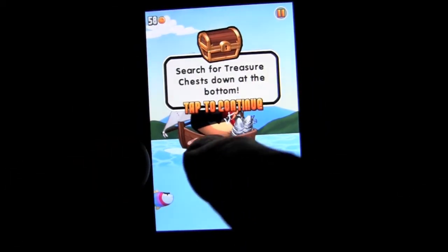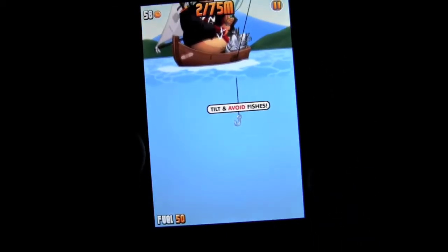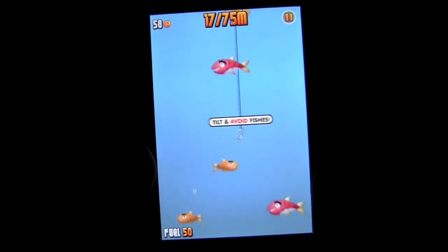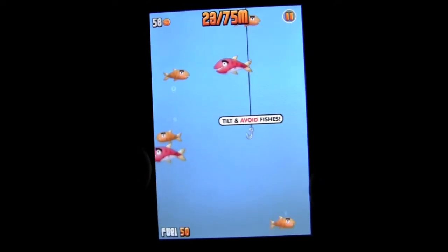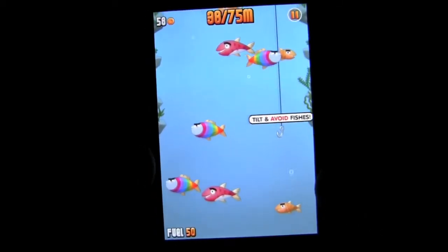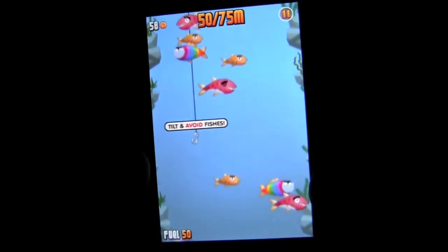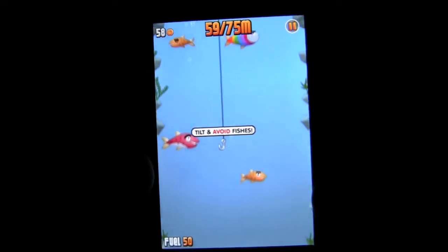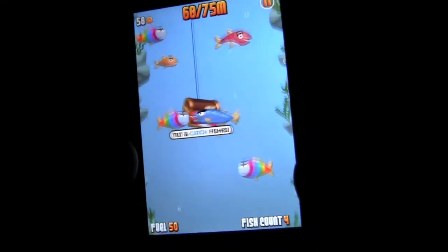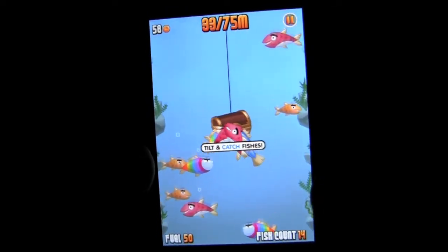Let's go back and fish again. Now we're searching for treasure. So the big fat ninja sits up in the boat, tosses the line in, and we are to hook the treasure, pull it up along with fish, and slice and dice once we get those. You only go as far as your left side numbers indicate, which is the meters, and we'll increase that when we go to the shop.